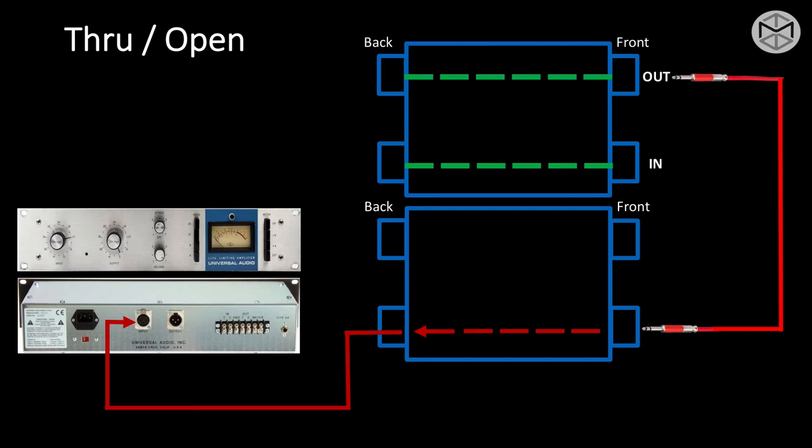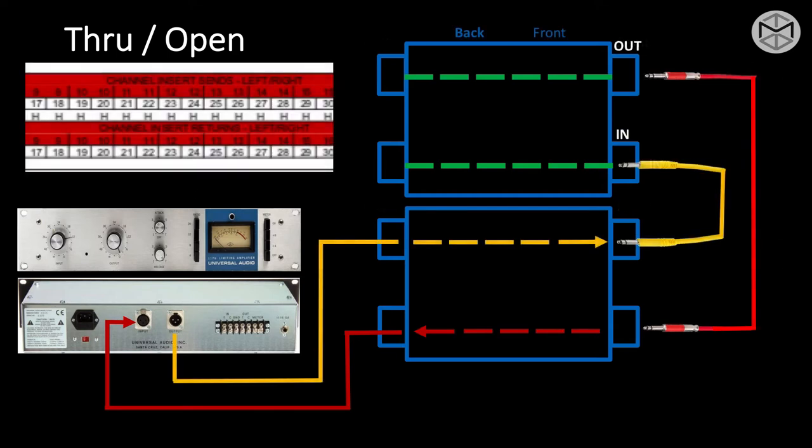Now the signal is feeding the compressor and we're halfway through. We have to take that compressed signal back into our SSL. So you go to the top row of the outboard patch bay, plug a Bantam, take the output of the compressor, and patch it back into a channel insert return of the patch bay. We have completed a normalization top to bottom of a through/open patch bay.